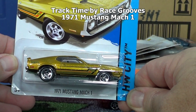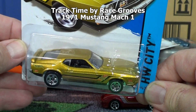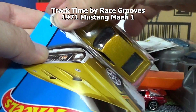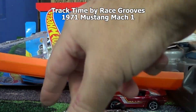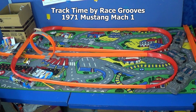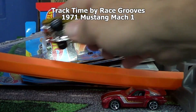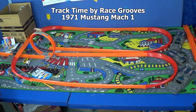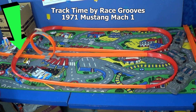1971 Mustang Mach 1 - love this car and this is a fantastic color. It's got that big metal body - we'll give him a shot. I gotta figure out what's happening - how come my thing's popping down? With that metal body he's being picked up and thrown through the air. He's popping up and hitting the bridge.